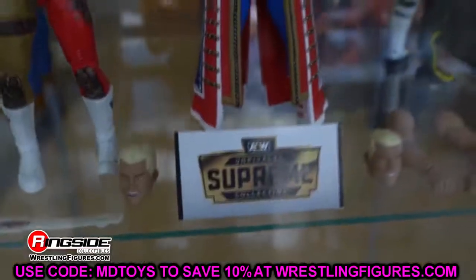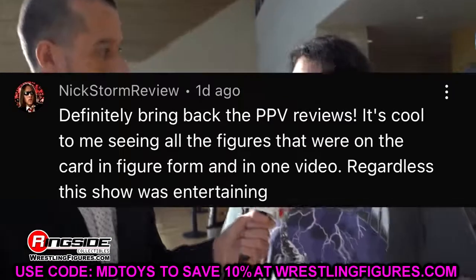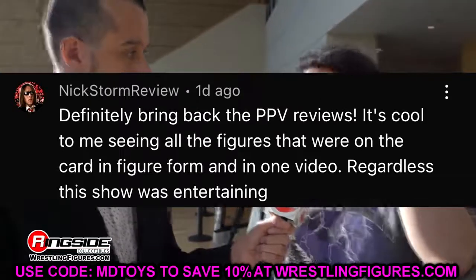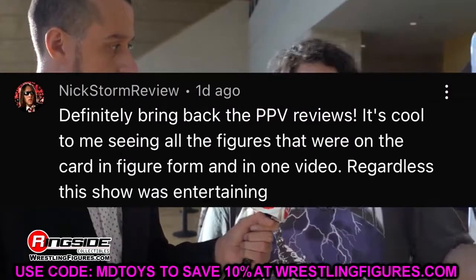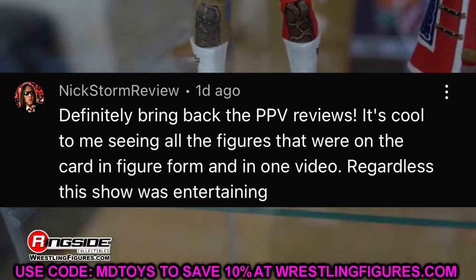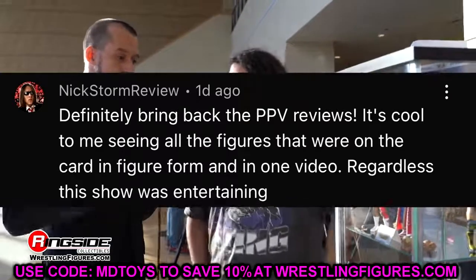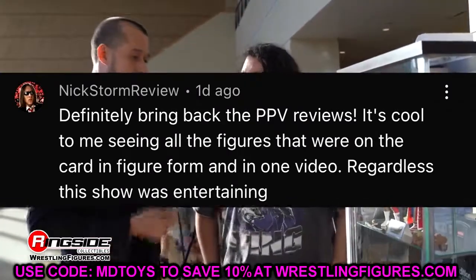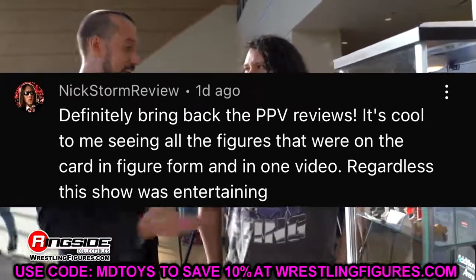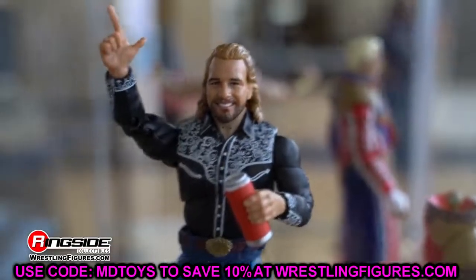Before we get out of here, shoutout to Nick Storm Review who says to definitely bring back the pay-per-view reviews — it's cool seeing all the figures from the card in one video. I will bring that back. My Elite 94 figures, including Omos and MVP, are coming soon, and Omos is also in Elite 97. Thank you guys for watching, let me know your thoughts on these Bucks in the comments, and let me know if you're hyped for Elite Series 94. Have a blessed one!